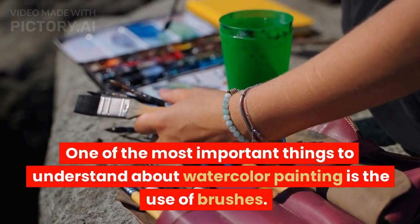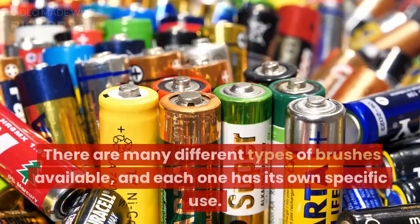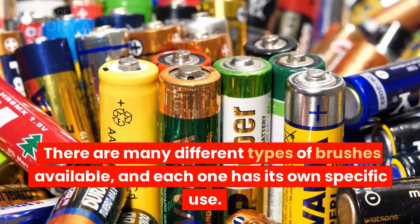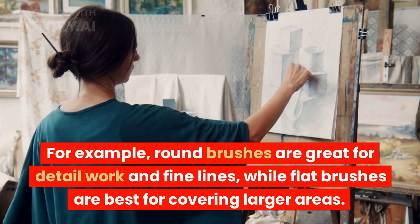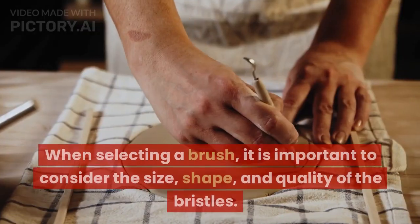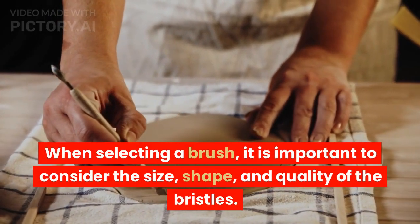One of the most important things to understand about watercolor painting is the use of brushes. There are many different types of brushes available, and each one has its own specific use. For example, round brushes are great for detail work and fine lines, while flat brushes are best for covering larger areas. When selecting a brush, it is important to consider the size, shape, and quality of the bristles.